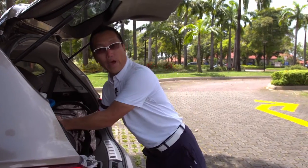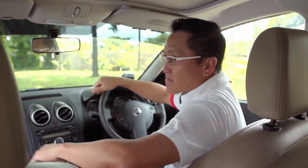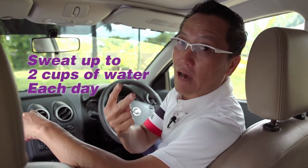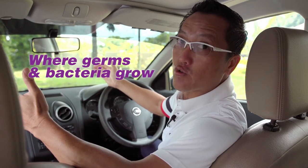Many of you, like me, wear our shoes for more than eight hours a day. This, together in a hot and humid climate, causes our feet to sweat up to two cups of water each day, resulting in a perfect environment for germs and bacterial growth.